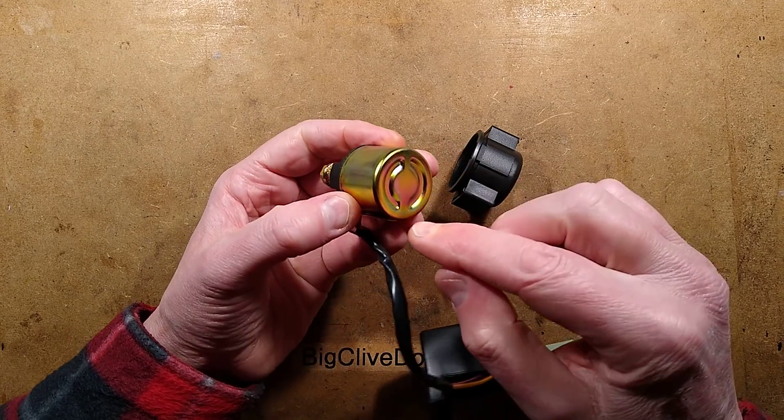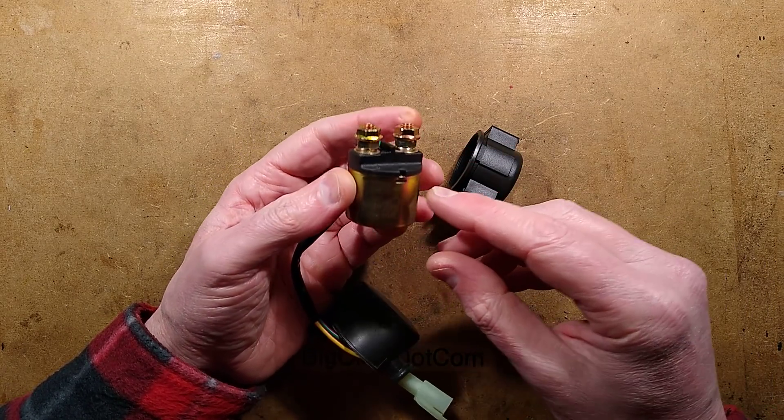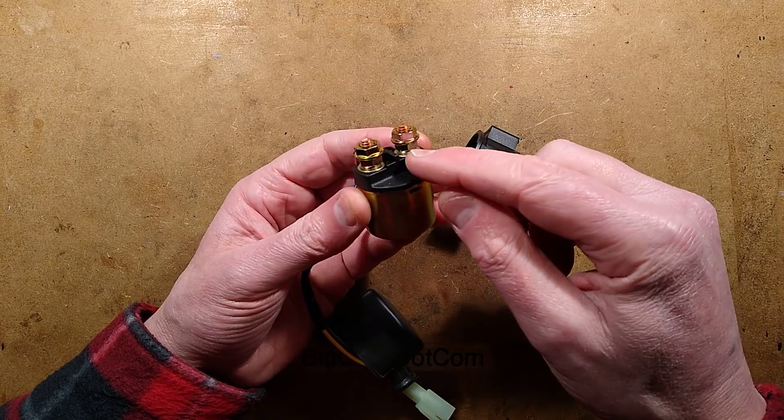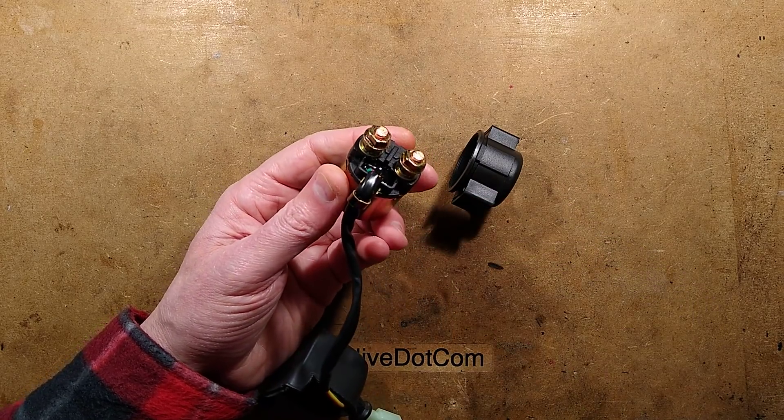It's quite a neat construction. The cylindrical construction does hint that it actually contains a solenoid, so I would expect in here a couple of contacts being rammed together by a pin. But there's one way to find out, and that is to open it.